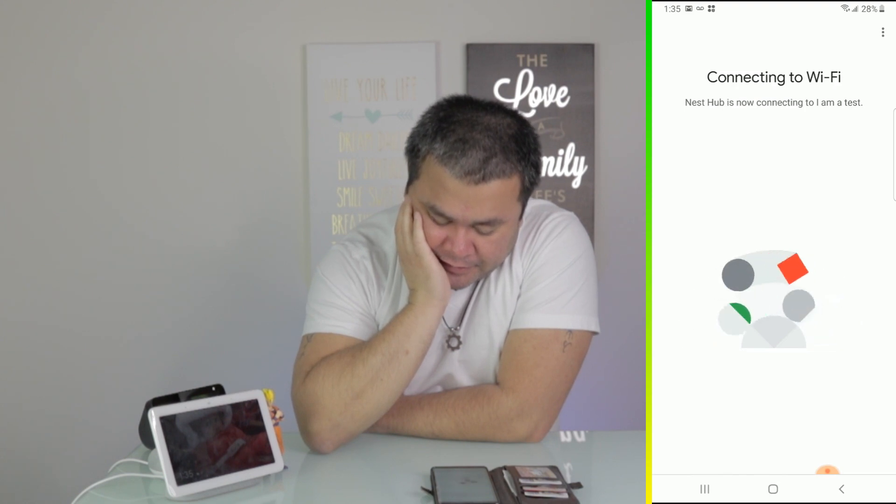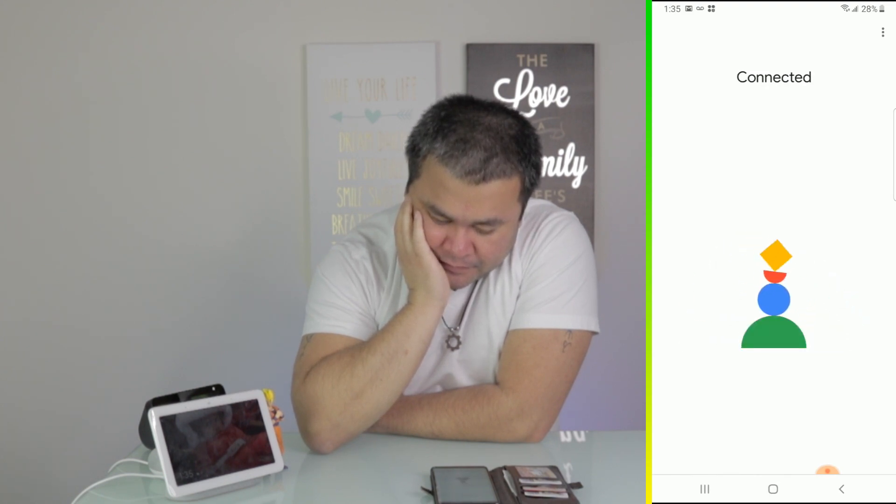It's taking a little longer than usual. There we go — they're connected. That's pretty much how you connect to your new Wi-Fi.